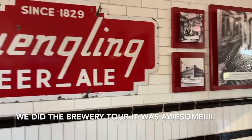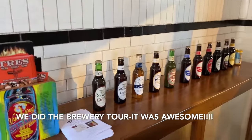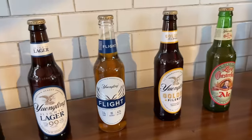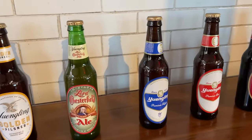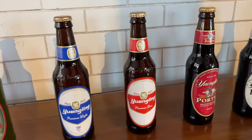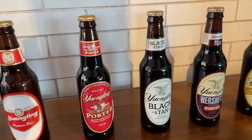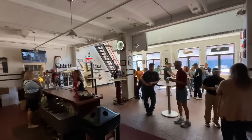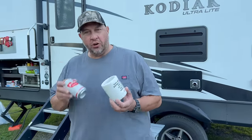We went to the Yuengling Brewery today over in Pottsville. This is the first time I got to try their premium beer, so I picked up a case to bring back. Some additional Yuengling beer came along with that as well — just enjoying it at the camp.